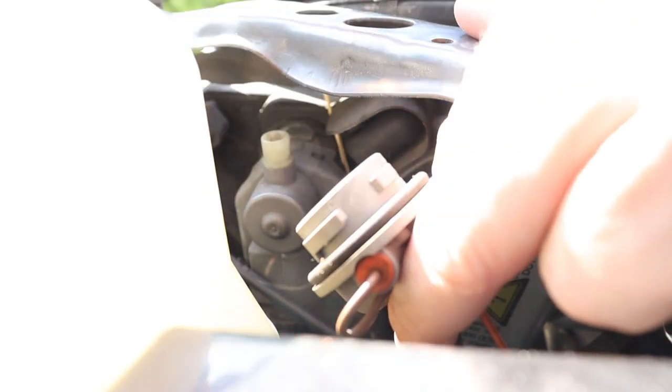And here's the bulb. To remove it, once again, twist it anti-clockwise and pull.